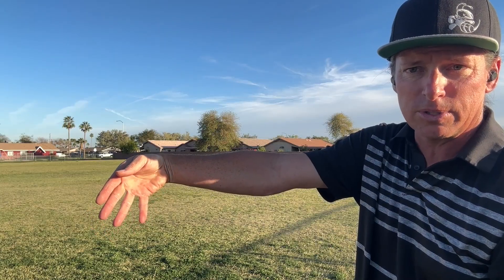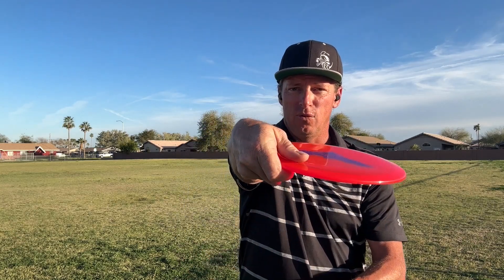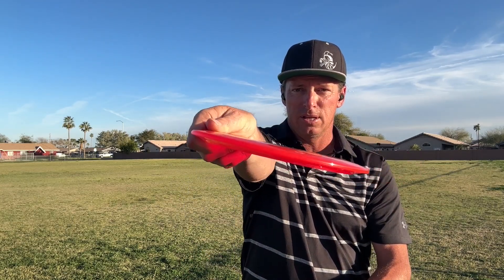Now, if we over-exaggerate our wrist, what's awesome to find out is that when it gets to the hip point, it wants to go up — which means if we overdo our wrist, look what it does. The disc nose wants to go up.